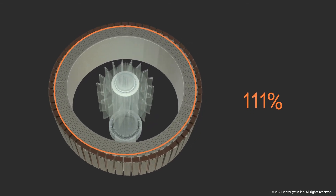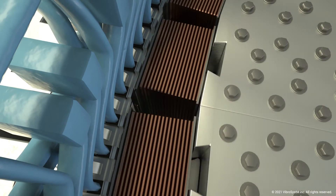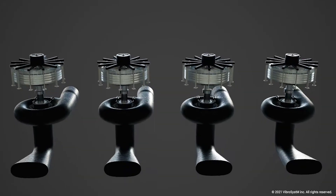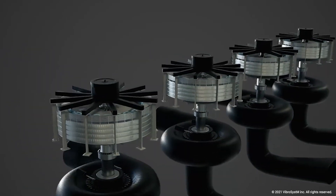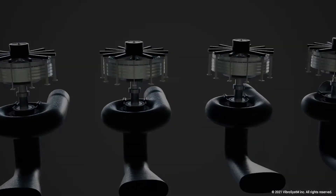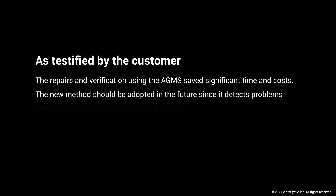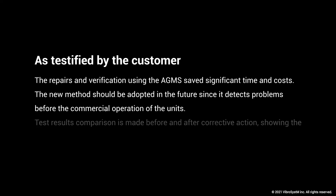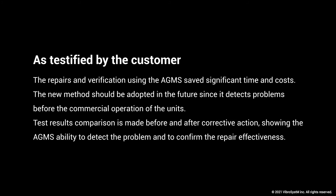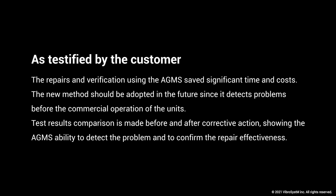Fortunately, the rotor performed flawlessly. Had that problem been left unchecked, the utility might have experienced four major rotor-stator runs causing tremendous damage. Vibro Systems' air gap monitoring system — commonly known as AGMS — helped the utility and OEM solve these issues and prevent any damage. As testified by the customer, the repairs and verification using the AGMS saved significant time and costs. The new method should be adopted in the future since it detects problems before commercial operation, and test result comparisons before and after corrective action confirmed the AGMS's ability to detect the problem and verify repair effectiveness.